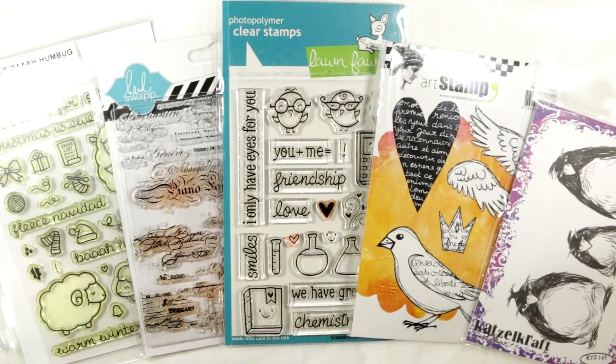Hey everybody, it's Christina of Crafty Paws. I'm here to share with you a video about how I take care of my stamps. I'm a little bit of a compulsive person — I like to keep things really neat and clean.